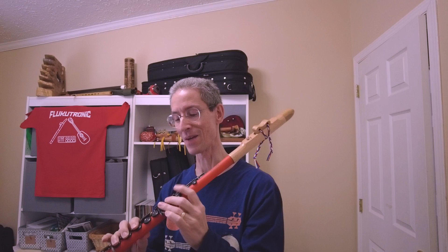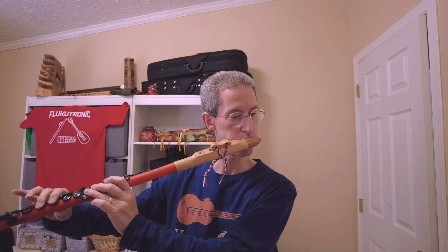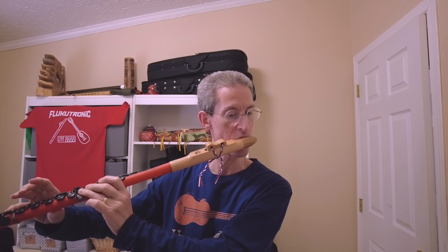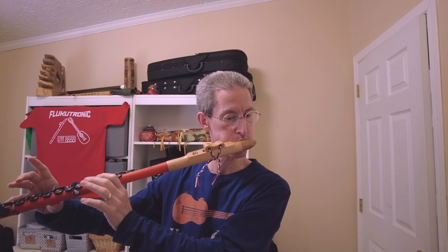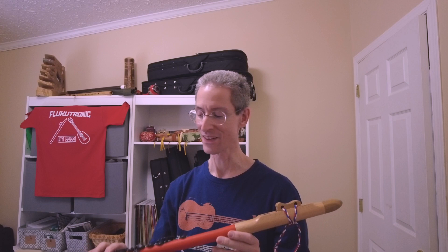Let's see what happens here. I got up to B flat that time! So yeah, that second octave definitely takes some focus and pressure to get up there, but it does work with a little bit of practice.